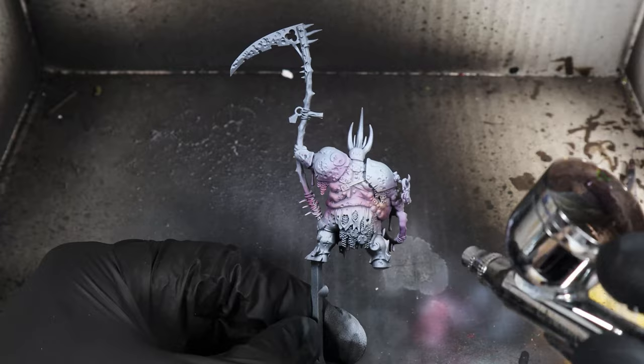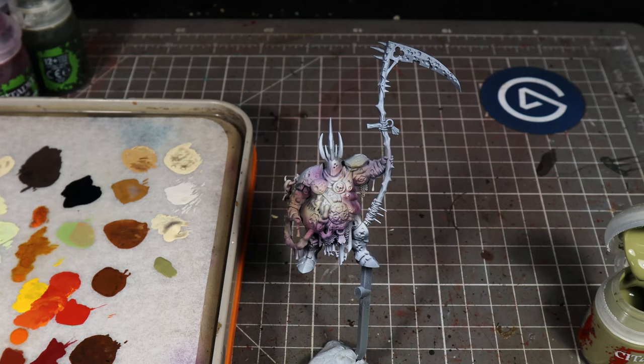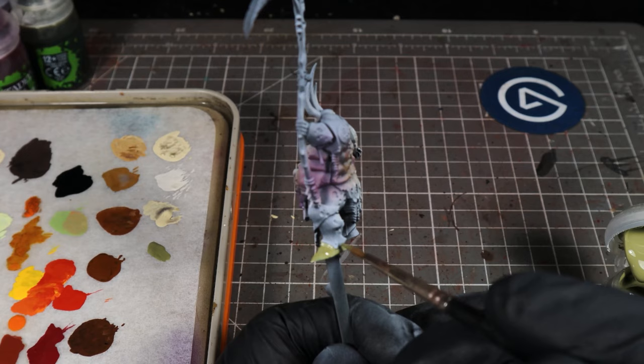Our skin's already looking quite good — nice and bruised and horrible. Now I'm going to quickly show you all the different base coats. Starting with the armor, we're going to use Death Guard Green. For these base coats, I'm not going to show you how to do a base coat — they're pretty simple. Then we use Contrast Wildwood on the wood of the staff.